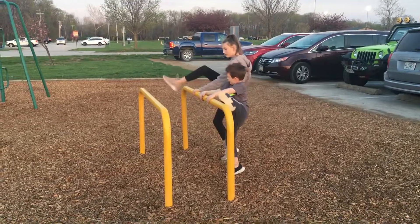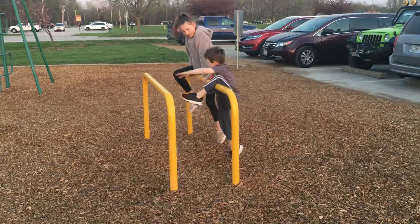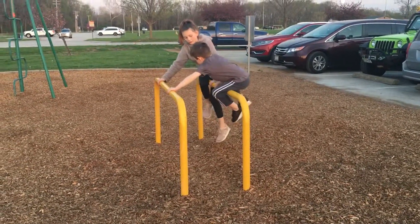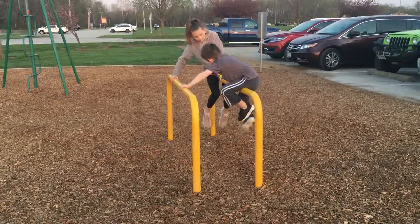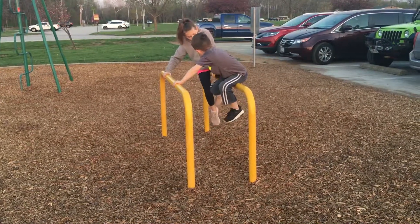Here, swing your leg over. Pull yourself up. Grab the other bar. Put that leg down. Put this leg down. Put the other leg over.